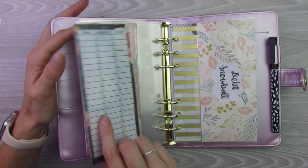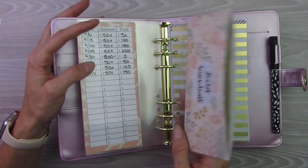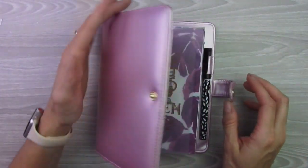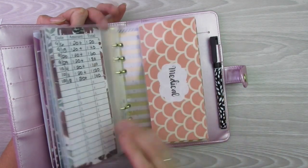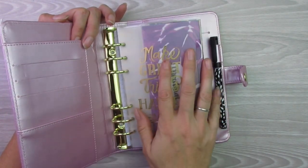Savings will go in here between rent and debt snowball for whenever I decide to put extra into savings. So there we have it. I'm so excited to do this — I was so excited to do this video and I can't wait to do my cash envelope stuffing video on Friday and actually be able to use it for the first time.